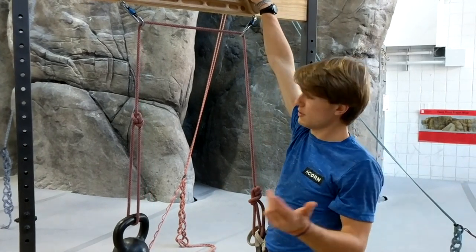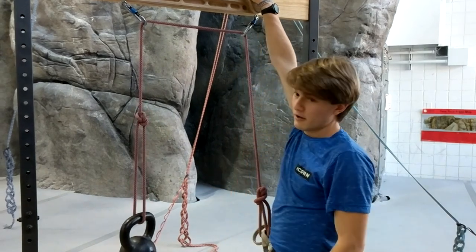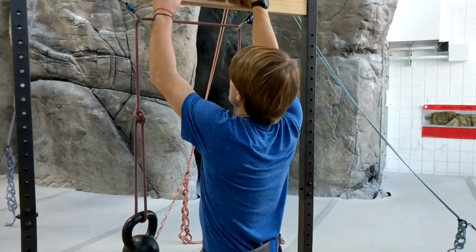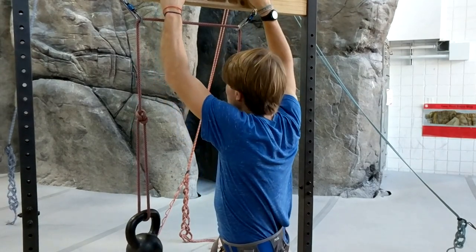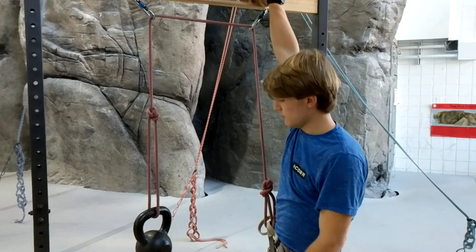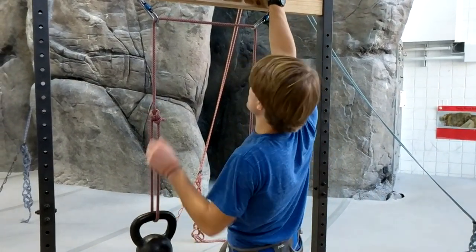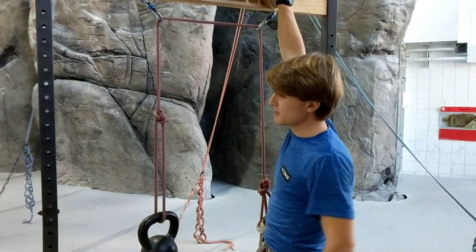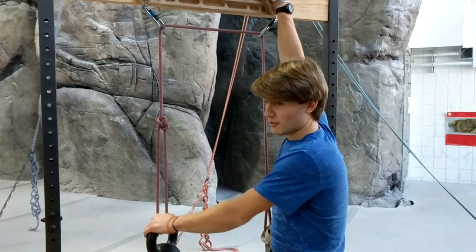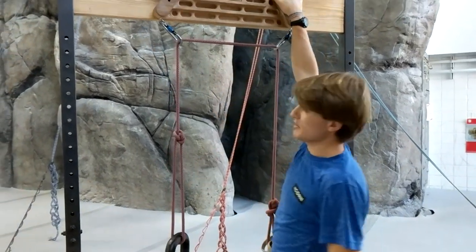You can also reduce that friction using a grigri. If you set that up and have your rope running through there, that's another way to not have as much friction and get a little more weight reduction. You can also add weight — you can tie two or three weights here. The only issue is you don't want to exceed more than 300 net pounds. So if I'm 150 pounds, I don't want more than 150 pounds on this side — too much weight may mess with these guys, which would not be good.